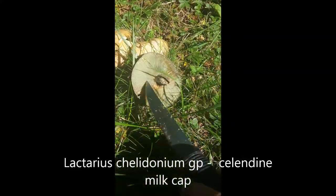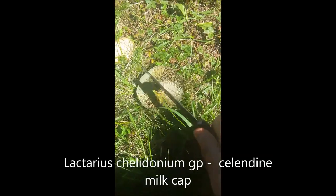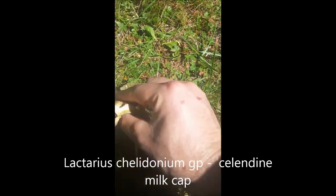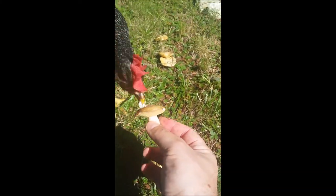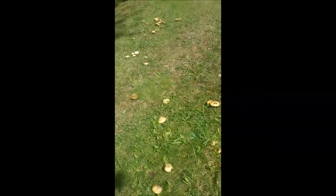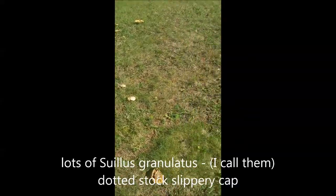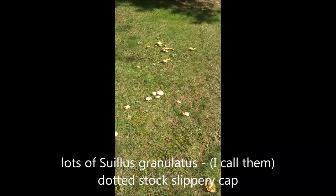Here's a celandine milk cap — you can see how it turns green from orange, really phenomenal. But you can tell it's past its prime, all eaten up and buggy. These ones though are still good right here, so we'll probably pick a couple of these. And there are lots of these dotted stock Suillus mushrooms right here — going to have a great harvest today.